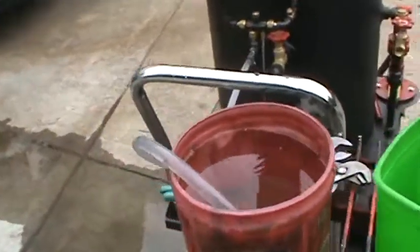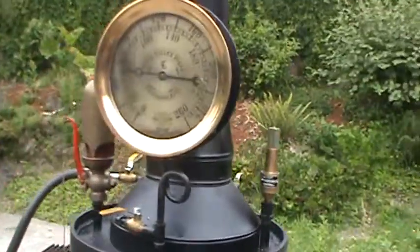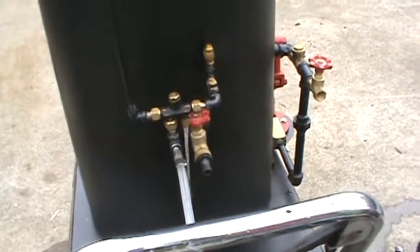It's still taking it. You've got to have about a minimum of 60 pounds of pressure, which is down below 60 now. So it'd be better to be up in the 80 range before you run it, because the lower the boiler pressure, the less water will go through it.